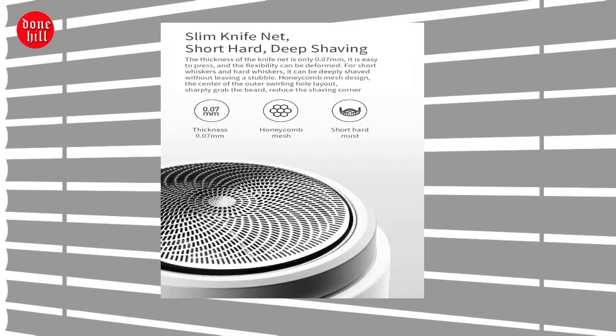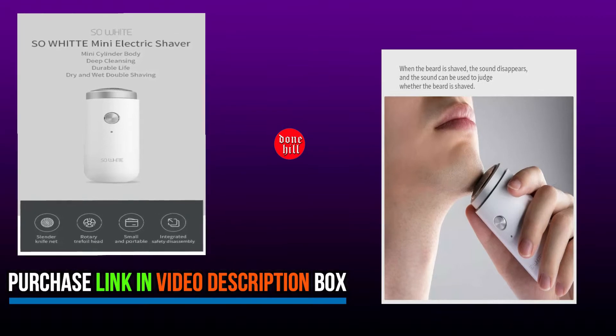Type-C charging with battery life lasting up to 90 minutes. It takes 8 hours to fully charge and lasts up to 45 days of use. With a charging indicator, the battery level is clearly visible.